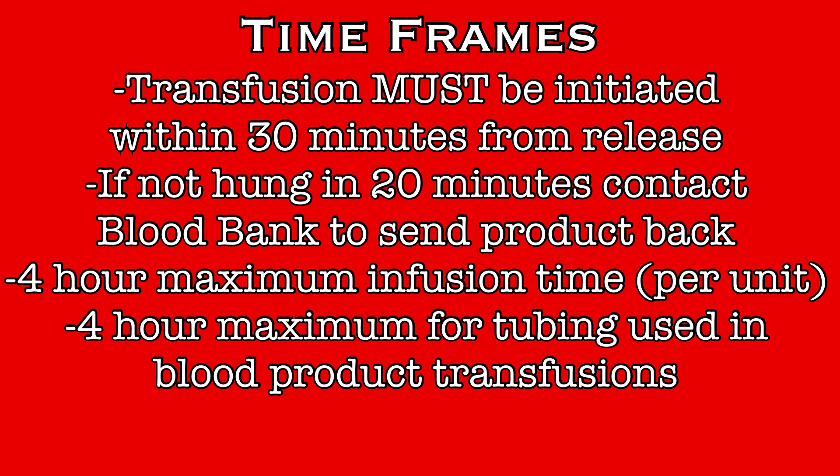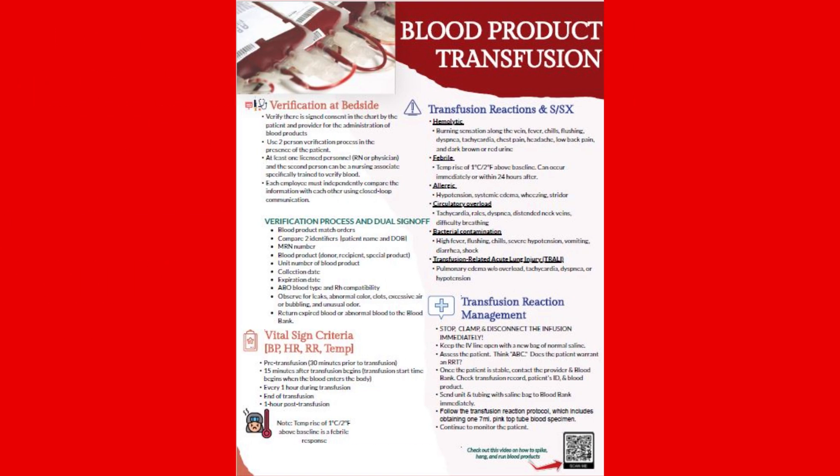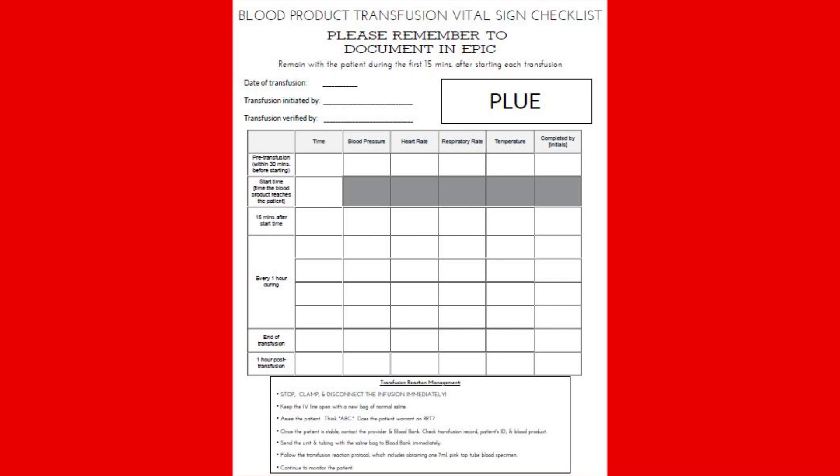The blood will arrive to the floor through the pneumatic tube system. Included with the blood will be a blood product infusion checklist. On one side will be important information regarding the administration of blood products, and on the opposite side will be space to track vitals for the infusion. No patient information is present on this form.